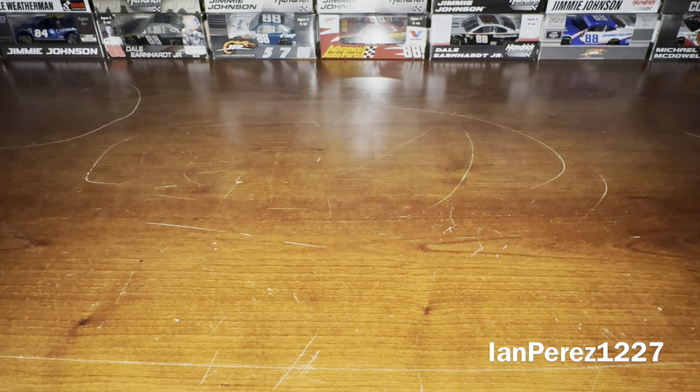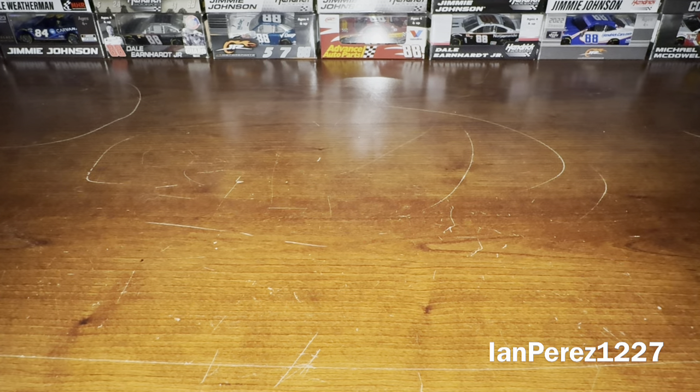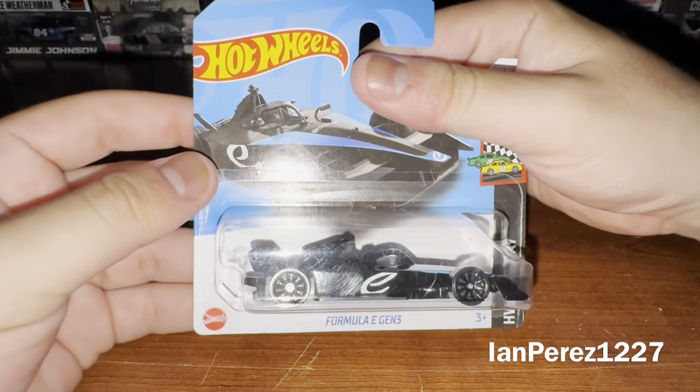A few days ago at Target I was in the toy aisle looking for diecasts as usual, and there was a new Hot Wheels diecast. While I'm waiting for other new Hot Wheels racing diecasts coming soon — like some of the IMSA ones, the Lotus Type 49, the Roxy, the Mazda 787B — there was this new Hot Wheels diecast I saw on the pegs, and it was the only one.